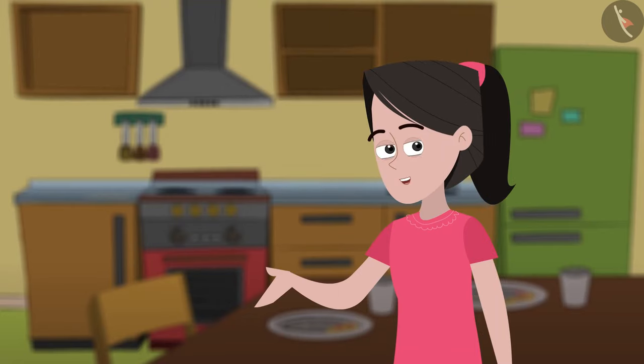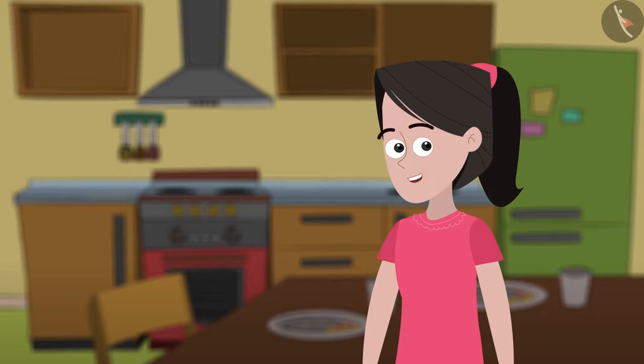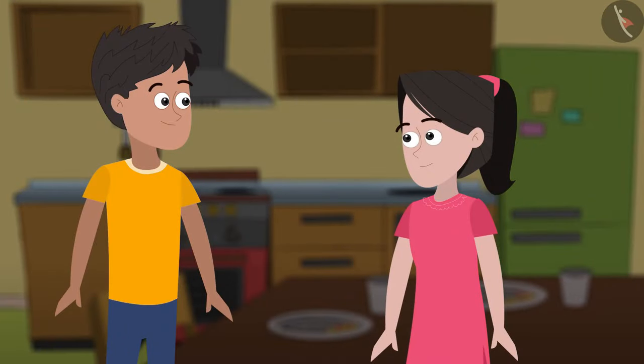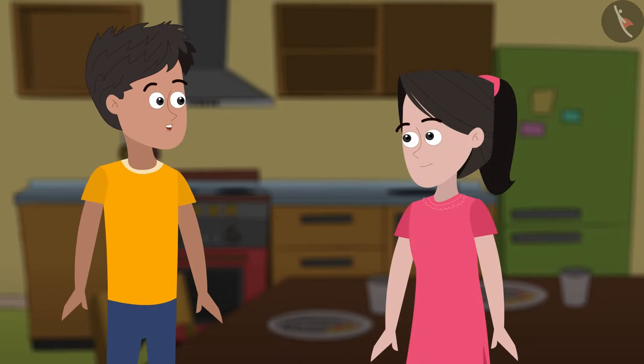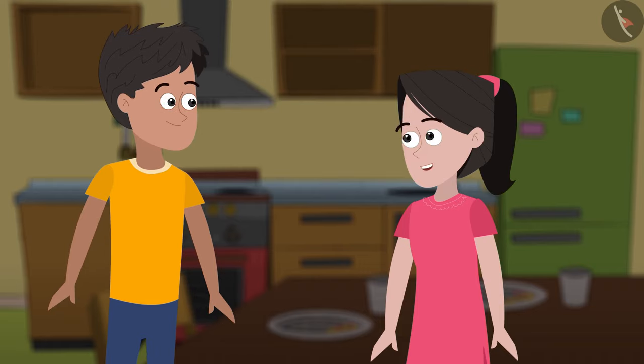Hello friends, how are you all? Bhaiya and I have just finished our food and are going to watch TV. Sania, you go and switch on the TV. I'll just wash my hands and come. Okay, Bhaiya.